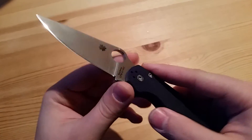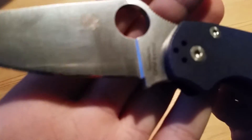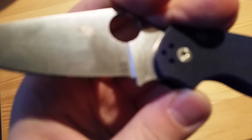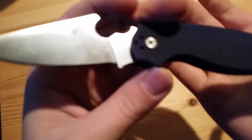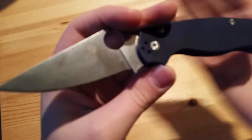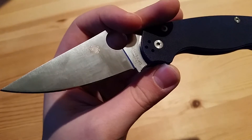Continuing on with the blade, it's not good having such a thin tip where you can break it very easily without even really doing too much to the knife to pressure it. As well as, there is no sharpening choil, and with a steel like S110V — which is this edition — it makes it extremely hard to sharpen without nicking up the very edge of this blade, which is a distaste to me.